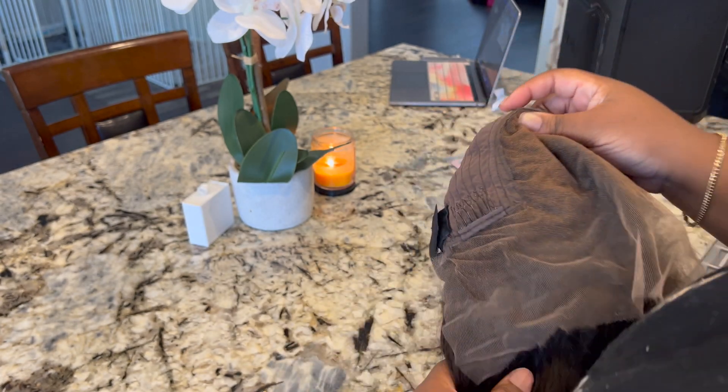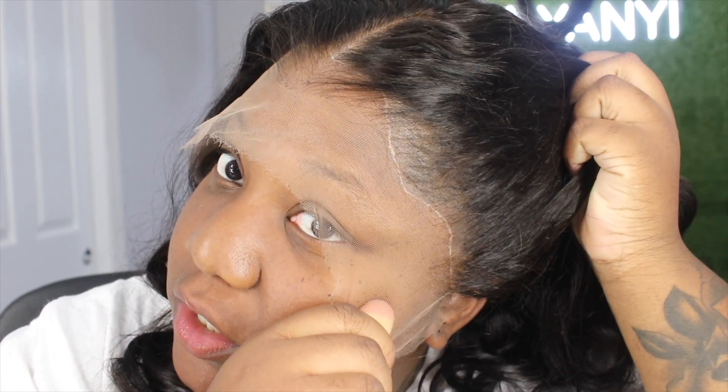This is what the wig looks like on my head — I didn't do any customizations to this unit, this is straight out the packet. I am a 22.5 head size and this wig fits me snug. So if you're anything bigger than that you're going to have a hard time fitting this. The lace is definitely soft lace, so you want to be careful when you're tugging it.